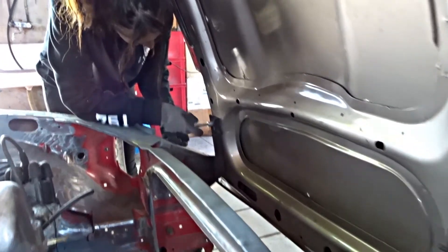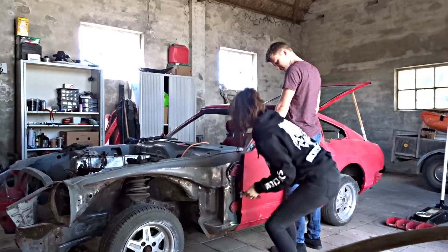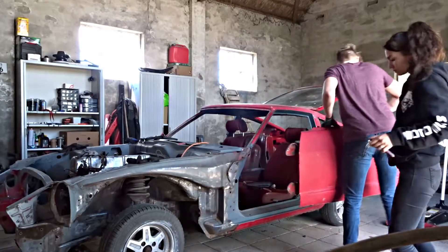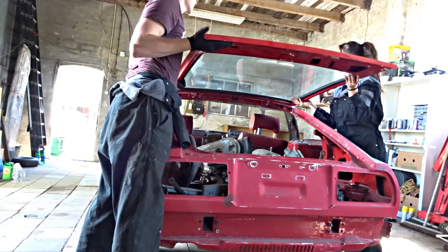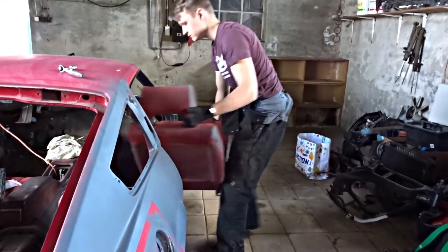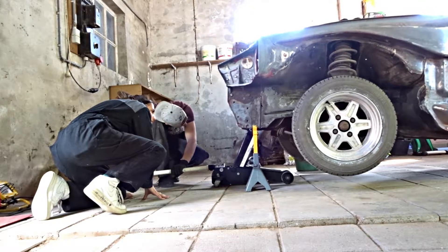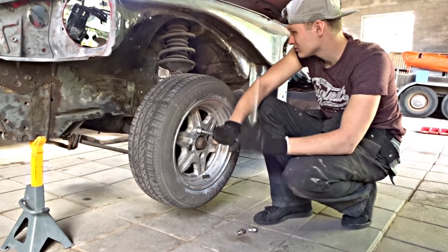We completely stripped the car from all its components. First we completely removed the hood and we removed all of the doors. We removed the trunk and after that we removed the whole interior. After removing the interior we jacked up the car on the front and we completely removed the suspension and its wheels.